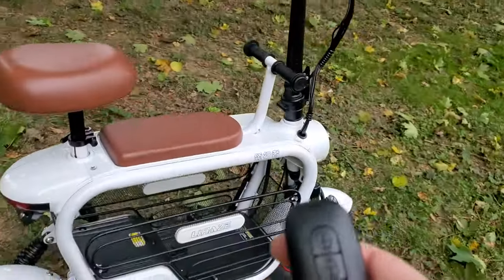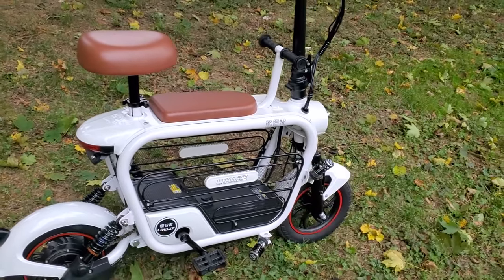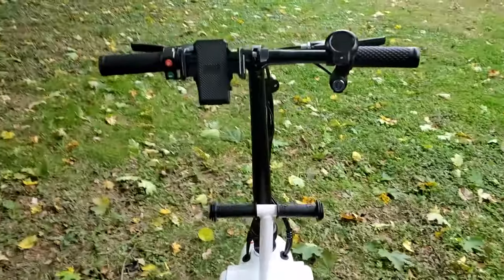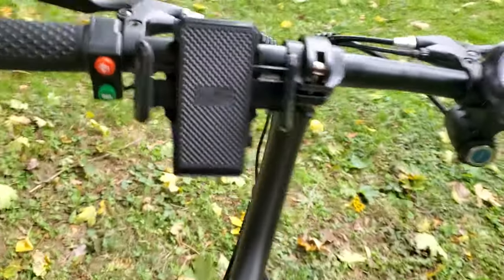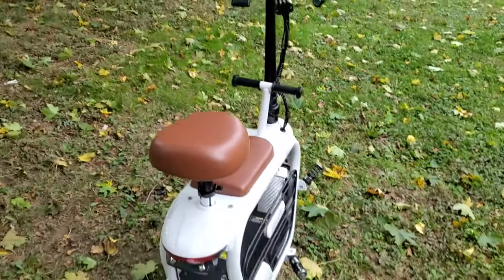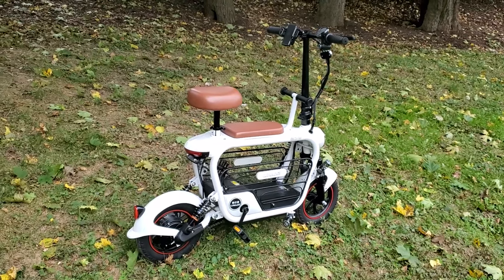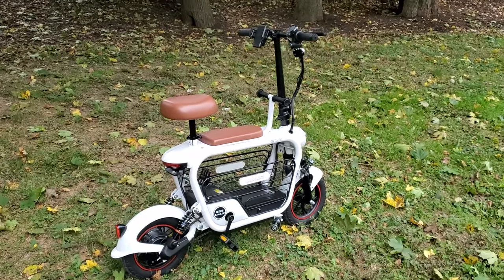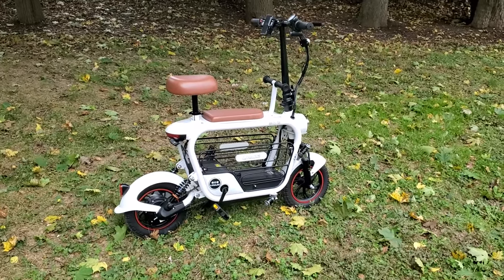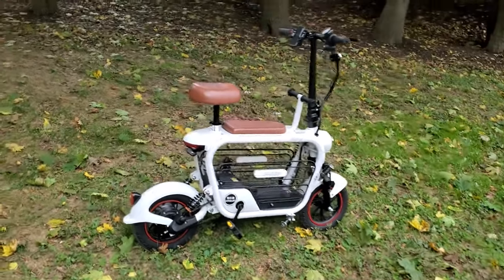The anti-theft is pretty good. You can hit lock to arm it, and then when it's armed, when you move the bike it makes a little chirp — but it stops when you stop moving the bike. I think that's great for anti-theft because a lot of alarms just keep going. So this will be a little less annoying and a really good theft deterrent overall.